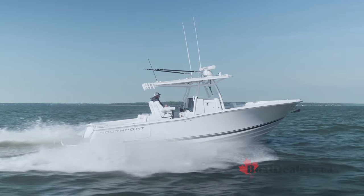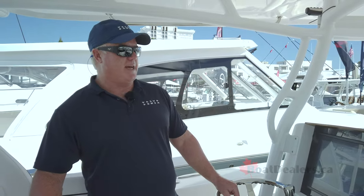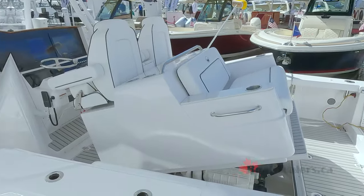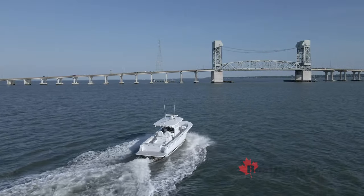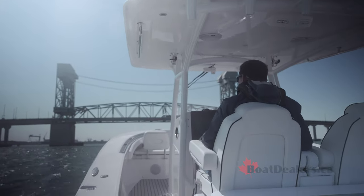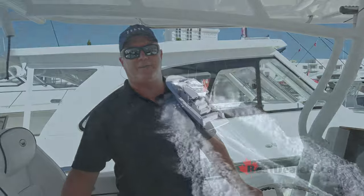It's a really fuel efficient machine. At 37 miles an hour you're getting about 2.3 miles to the gallon, and it's just a fantastic riding boat. Putting the weight in the center, our large diameter propellers and the massive amount of torque we put out at lower RPMs with this engine lets you run this boat through much heavier seas in a much more comfortable way. So glad you guys could join us today on the Southport 30 FE DPI.